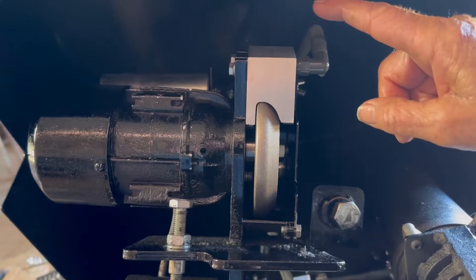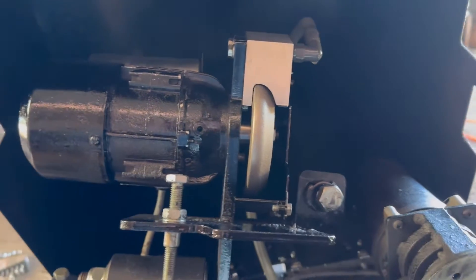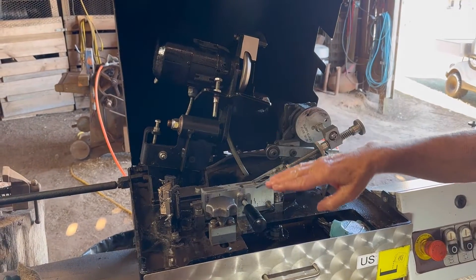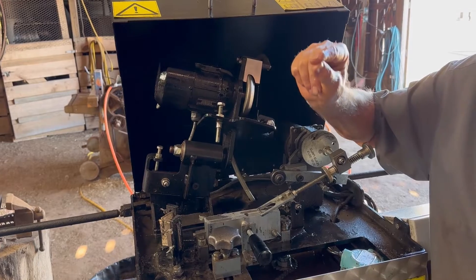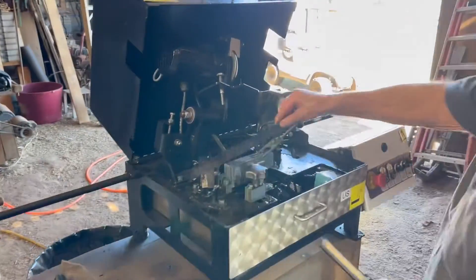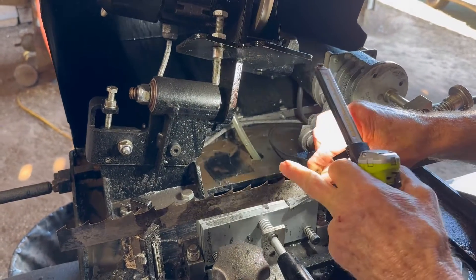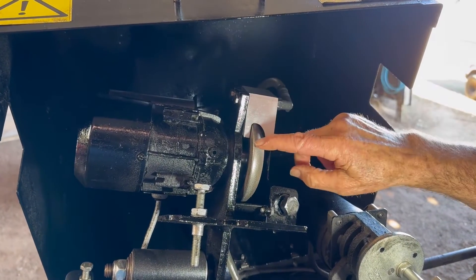First thing you want to do is put a blade in here, let your motor down, and stop it just as the grinding wheel is at the very tip of the blade — the top of the tooth. That's what the tech manual tells you to do. Then you take your guard plate off, your oiler off, and your grinding wheel off.